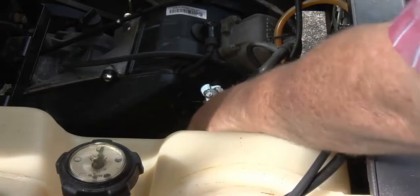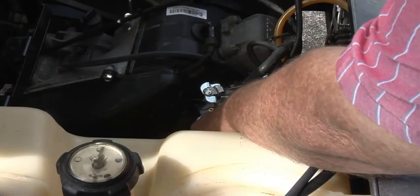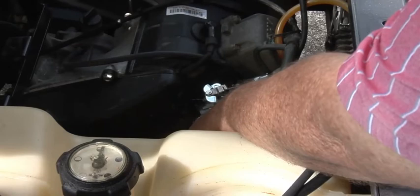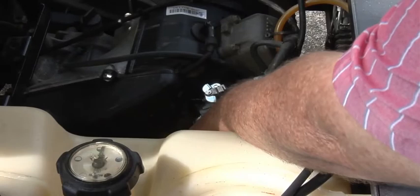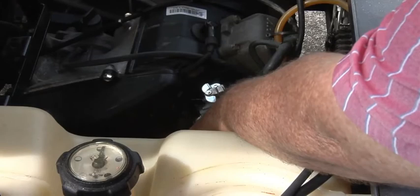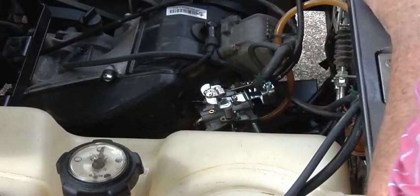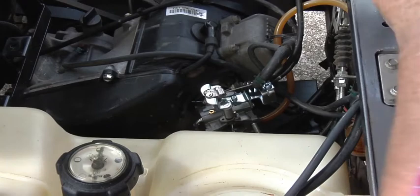Okay, before we go any further we need to make sure this thing is going to run before we put it all back together. Just shove that carburetor back, make sure the key is on, gas is all hooked up, we'll check for leaks also. Okay here we go. Okay, I don't see no leaks. I think we're good to go, so now we finish putting it together.